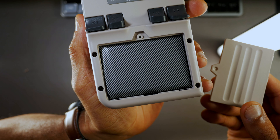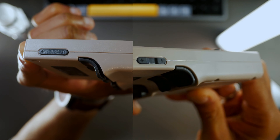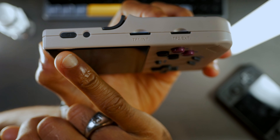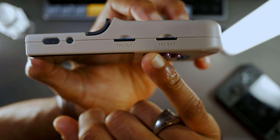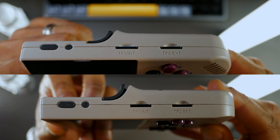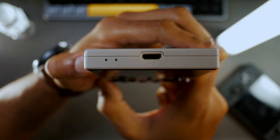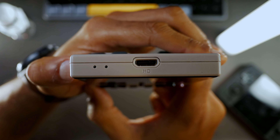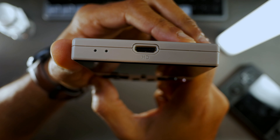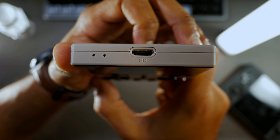On the left, we have a volume rocker with a small divot added to the middle — a subtle change over the original. On the right, things have largely stayed the same with the power button, reset button, and two TF card slots. The reset button has been recessed just a bit more, making it harder to accidentally press. At the top, we have an HDMI out port. This becomes far more useful with Bluetooth, as you can now use the Plus with your big-screen TV and a controller — whereas the older non-Plus model's HDMI port was largely useless since you had to use the device itself as the controller.